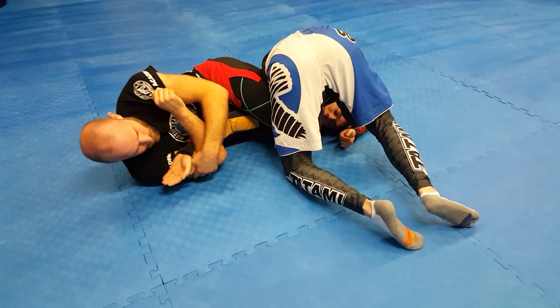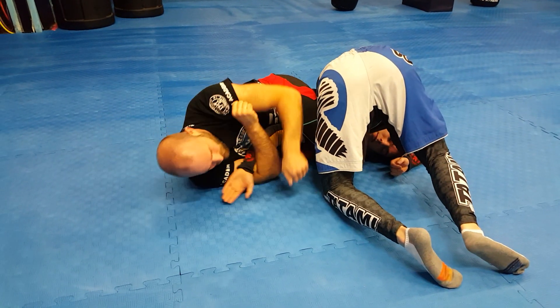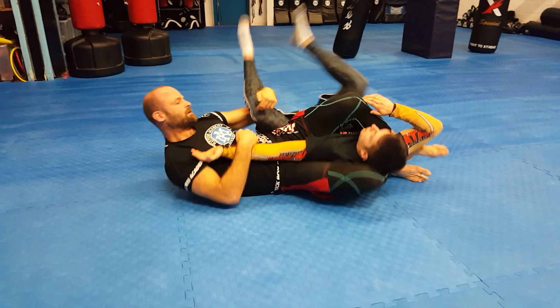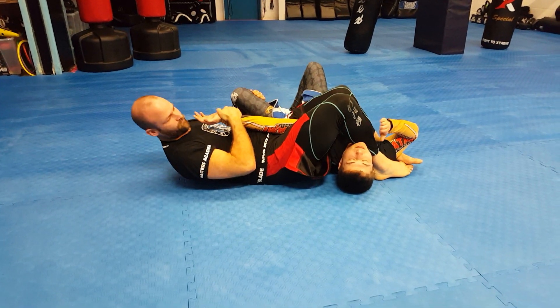Sometimes people are stubborn and don't want to roll, so I can finish the arm bar here. If I do apply the arm bar here, some people will roll. If not, I can pull the leg over, bring my leg over the head, and then start to finish the arm bar here.